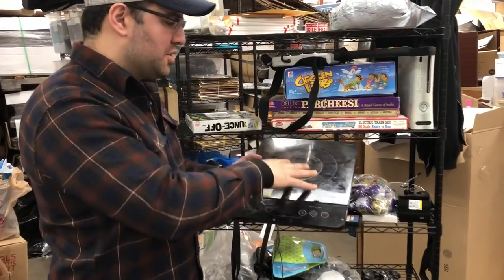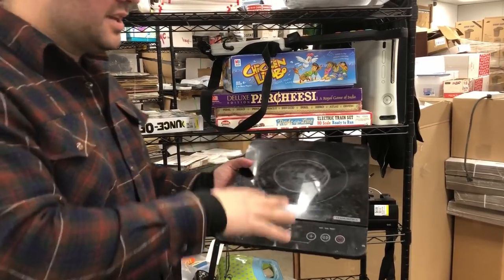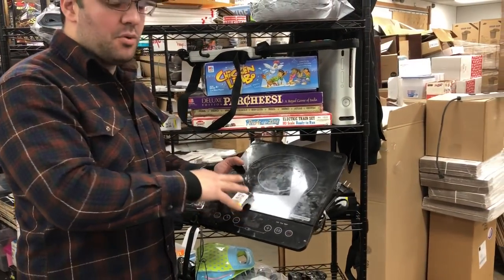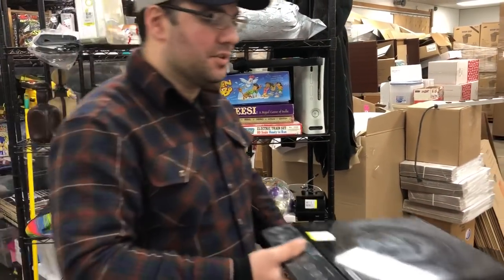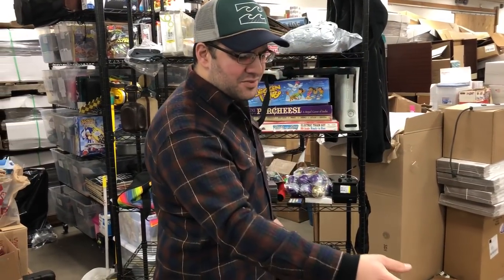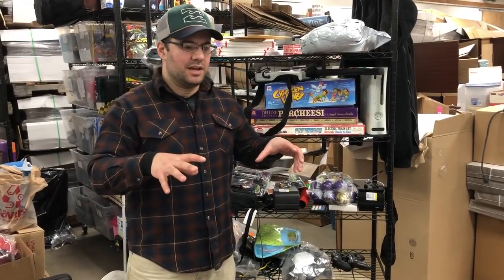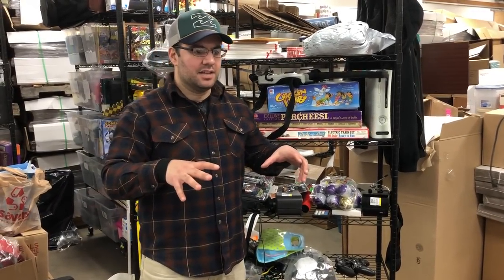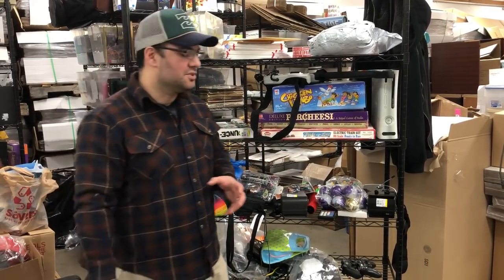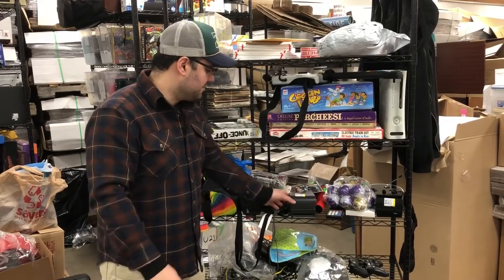So here's an induction — it's a little dirty, we've got to clean it, but it's an induction hot surface. These things, most of them, are worth a good amount of money, some more than others. For instance, that brand right there, Tremontina — they have a dual hot plate selling for almost $200 new. So keep an eye out for those. That was $7.99, it's like a $40 or $50 flip.